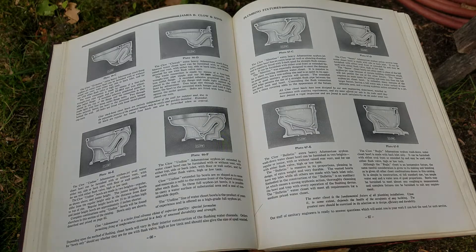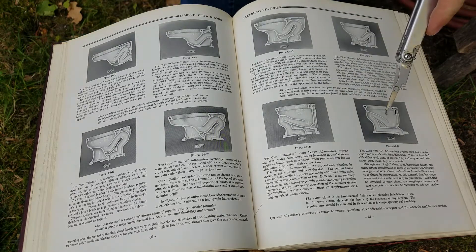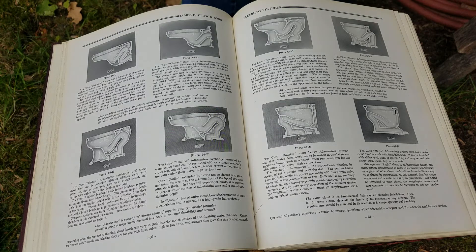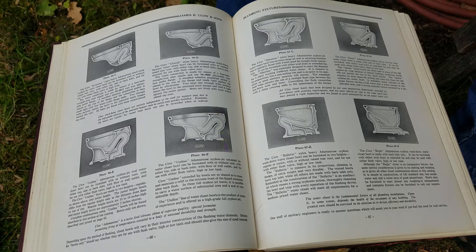Occasionally I get asked questions about what a reverse trap toilet is. These toilets here are what we would call forward trap toilets or front trap toilets. In the catalogs, the technical name is wash down — or wash down siphon. So these toilets were simply called wash down siphon toilets.